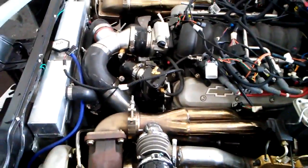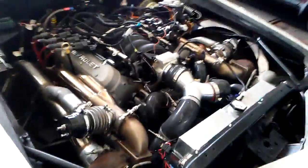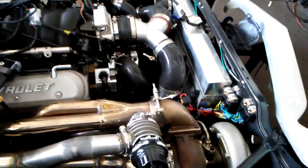What I'm trying to do here is show you guys how good this EFI Source MegaSquirt 3 LS kit works with a turbo. We have an LQ4 LS with a Corvette intake, 80-pound injectors, twin turbo, 200R4 transmission, in a 1970 Camaro.